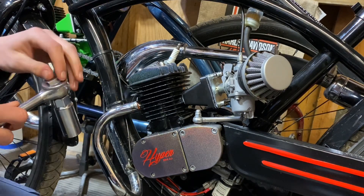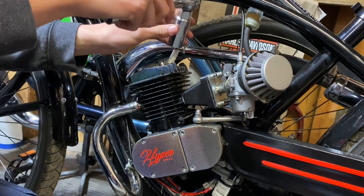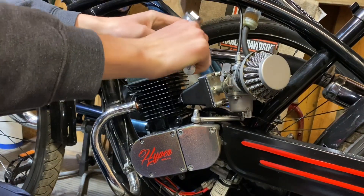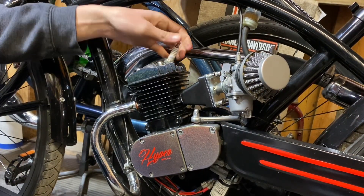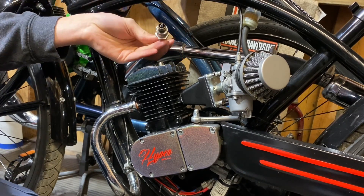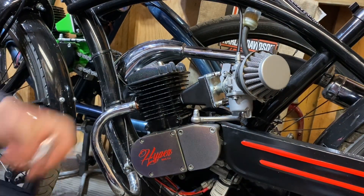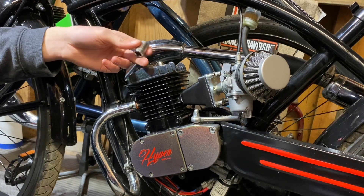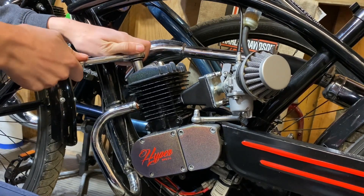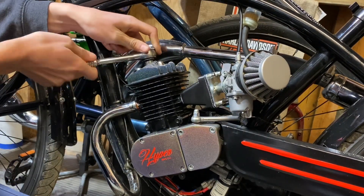The first step to installing your new cylinder head is to remove your old spark plug. I like to do this while it's still on the bike — it's a lot easier this way. Just get your socket on there and crack it loose. I'm running a NGK B6HS in this thing and it seems to be working pretty good. Now we're going to get a 13mm socket — most of you guys will have 14mm, but this engine's a little bit different. I've got aftermarket cylinder head nuts on there, got them from the hardware store. Just going to crack these open.